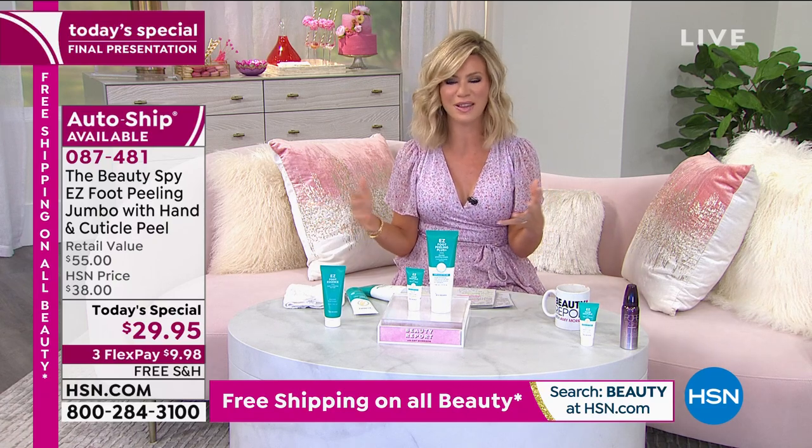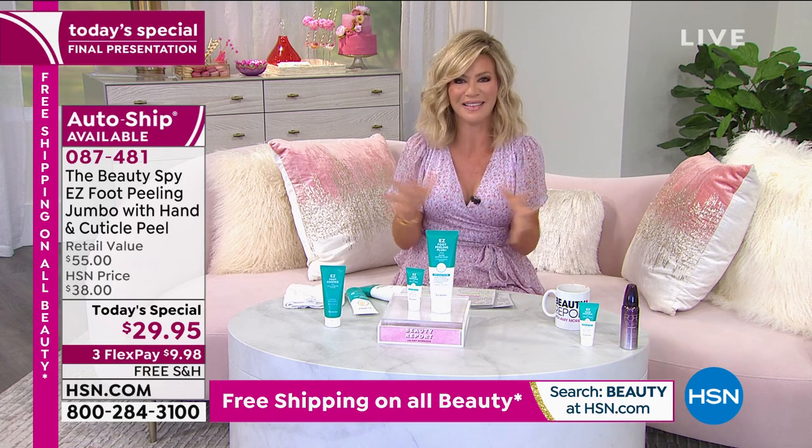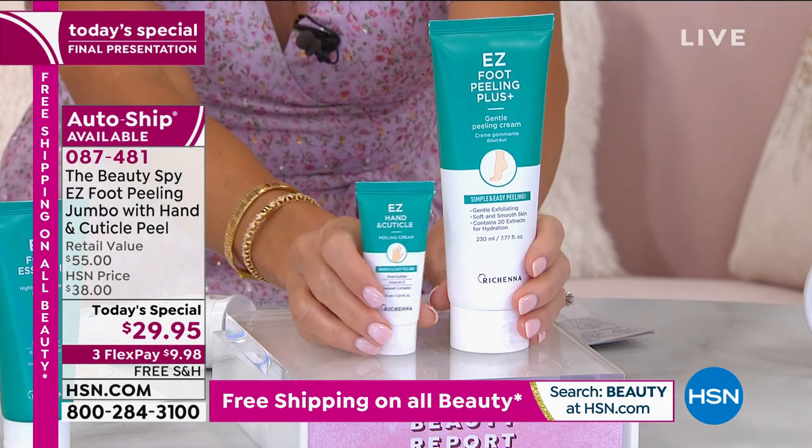When we go to get a pedicure and they remove all that dead skin, your feet feel like they're brand new — just fresh, brand new feeling. Wouldn't it be nice if you could have that feeling whenever you wanted to? That's the beauty of what we're doing for you today.